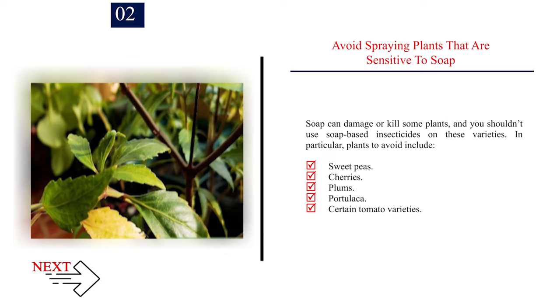Number 2: Avoid spraying plants that are sensitive to soap. Soap can damage or kill some plants, and you shouldn't use soap-based insecticides on these varieties. In particular, plants to avoid include sweet peas, cherries, plums, portulaca, and certain tomato varieties.